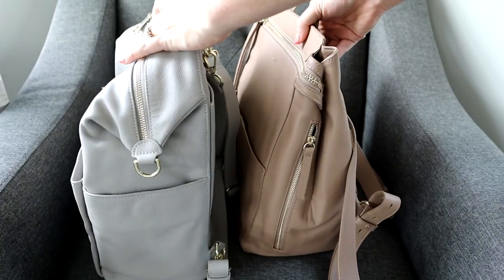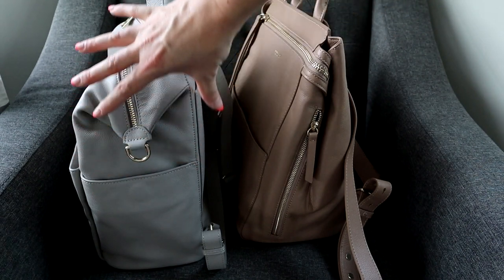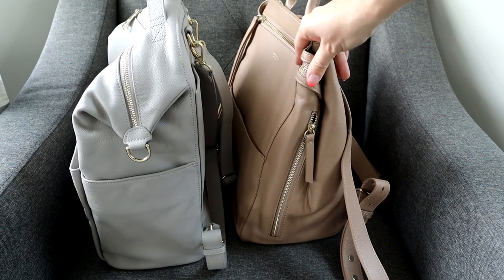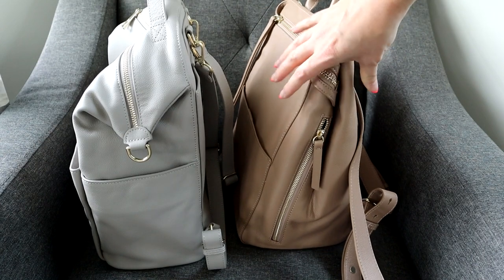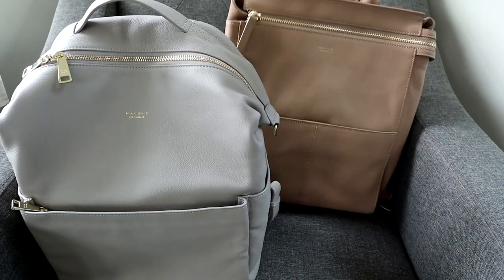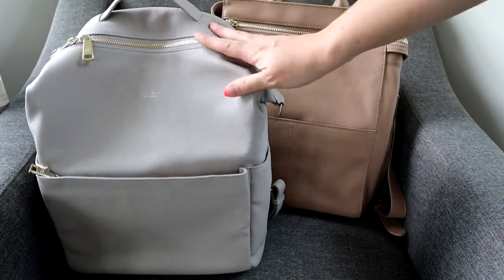Height-wise I think they're really similar in size. The Stevie is a little bit wider the whole way up — they're about the same size at the bottom, but the Harper gets skinnier at the top. When wearing it over your shoulder under your arm, the Harper's shape feels really nice. I would say they can fit very similar amounts, and it's going to come down mostly to aesthetics and which style you think looks the cutest.